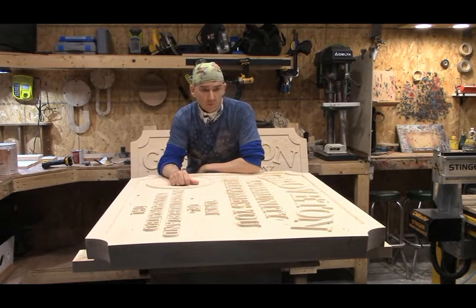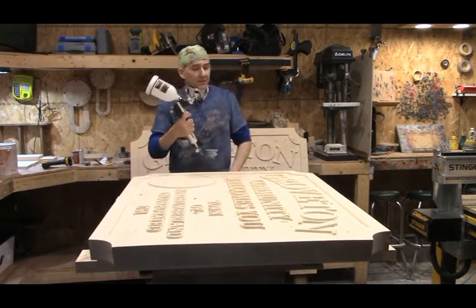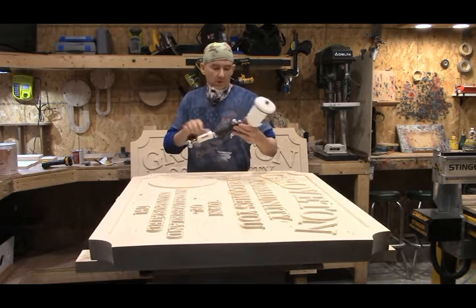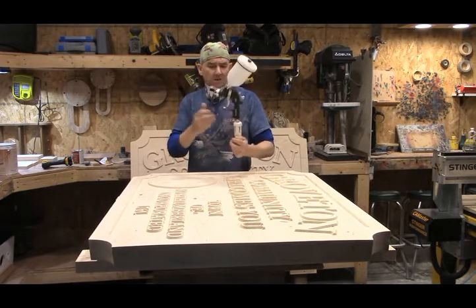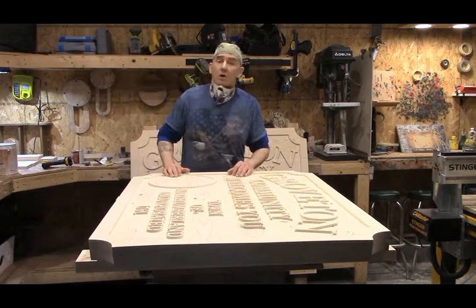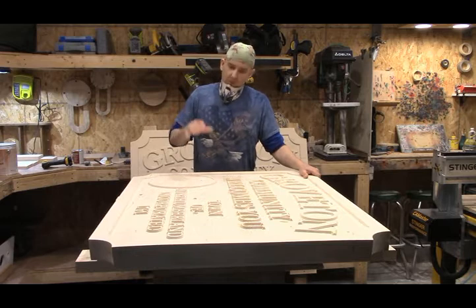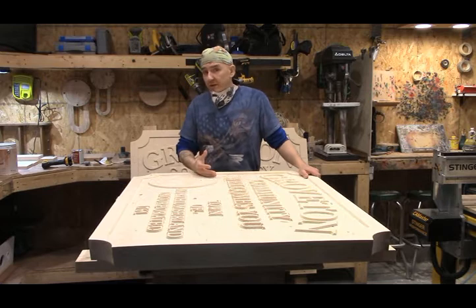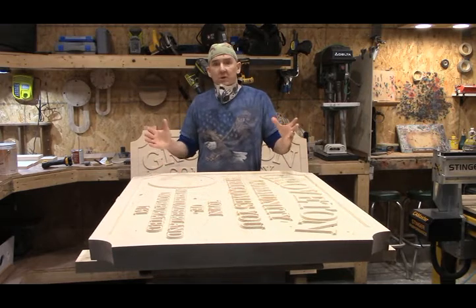So we're going to get this sealed up. We're going to use an HVLP gun — high volume, low pressure. This is a Husky from one of the big home improvement centers, but it is a handy tool to have in your arsenal, especially on bigger projects. I'll be able to seal this in a couple of minutes versus however long it would take me with a brush. In between doing this we're trying to multitask today, but please stay tuned, we've got more to come.